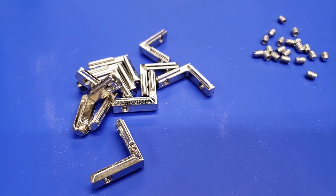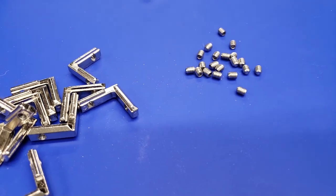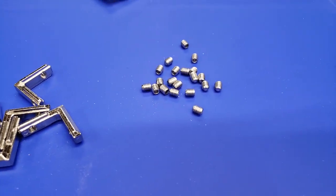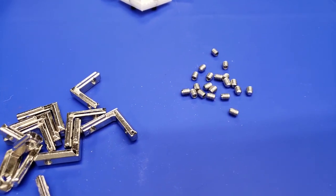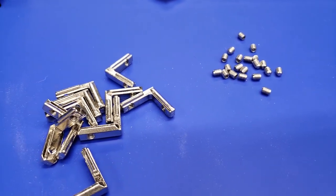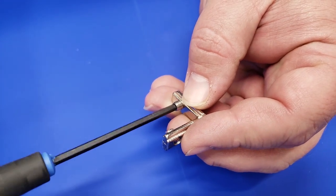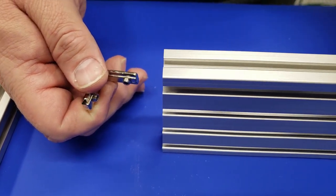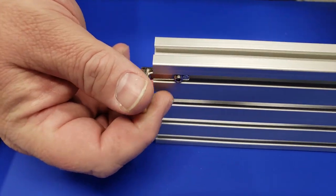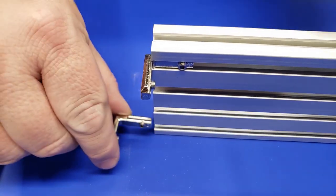Now we're going to use these inside corner brackets to assemble the bottom electronics enclosure, and you'll need the grub screws that come with them as well. Those will be used to hold everything together from the inside corners. Everything goes a lot faster if you pre-assemble these corner brackets before you try to install them on the extrusion. Now we're just going to insert these into the 2080 extrusion and connect all three of the 2080 extrusions together.